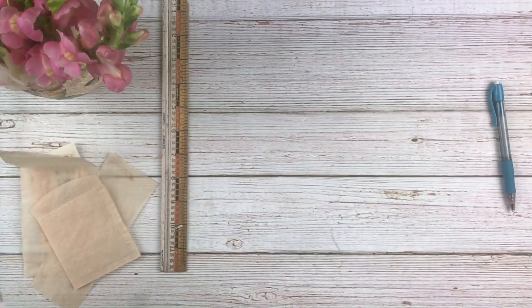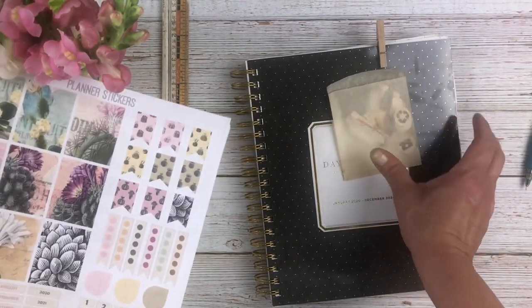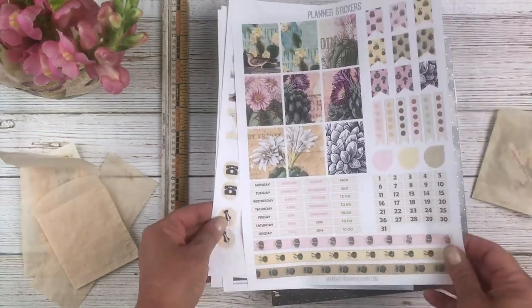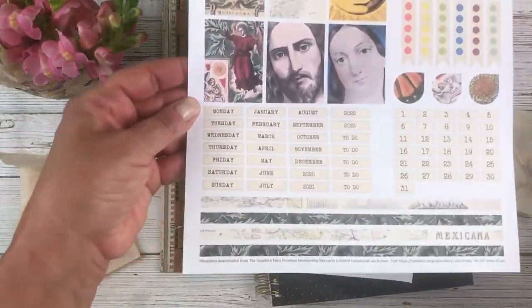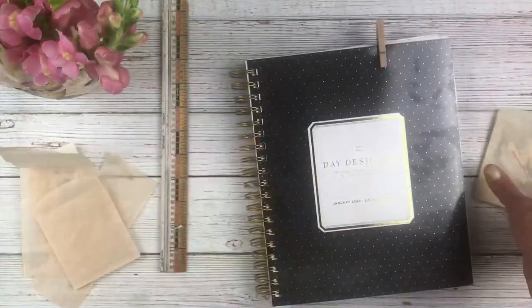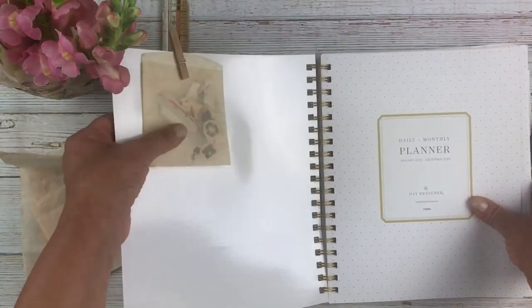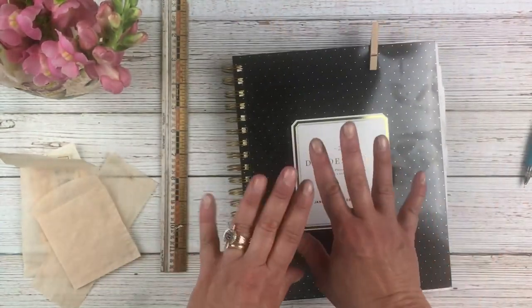Now let me show you another idea I had. I've started using a planner, which is pretty new to me, and I didn't realize that on the membership site under the printables tab there are planner stickers you can print out in all different designs — cool sheets including journaling tabs and stickers. I printed out a bunch, put them in the bag, and clipped them inside my planner, so now I have all those fun stickers ready to add.